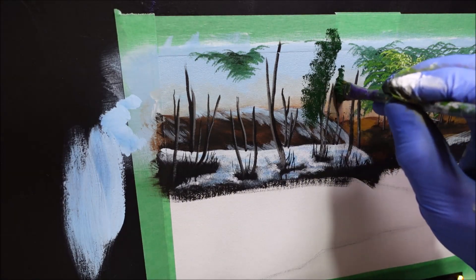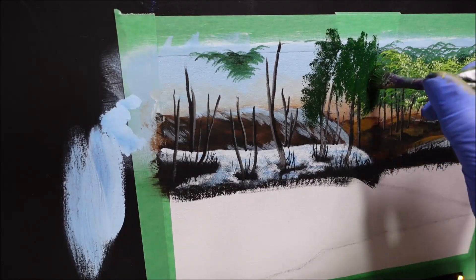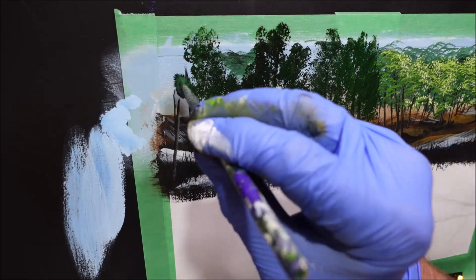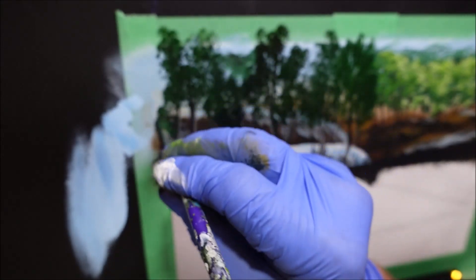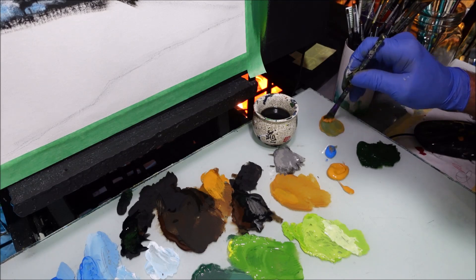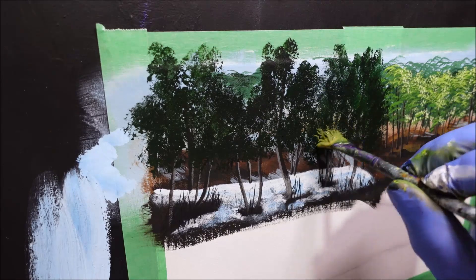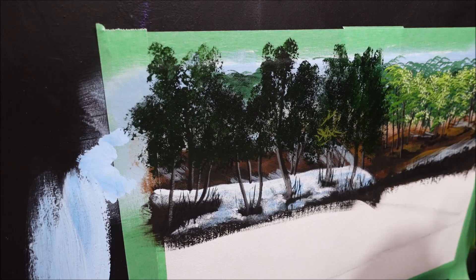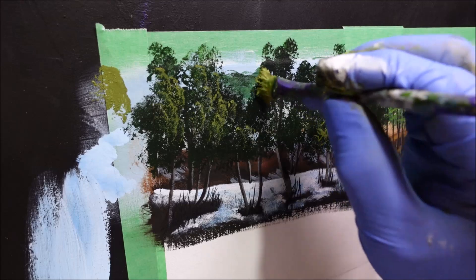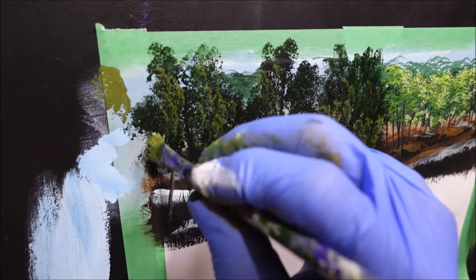I've grabbed some black — just black before I detail it. From here I just want to get some fine, sticky dead stuff down here. If you want to do this, do it; if you don't want to do it, simply leave it out. I've just grabbed another smaller detail brush. If you want to grab some pure white and just kind of sink some stuff back with pure white here and there. Now I've got yellow ochre, cerulean blue, and forest green.